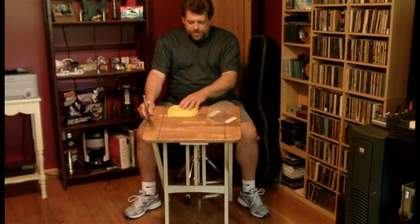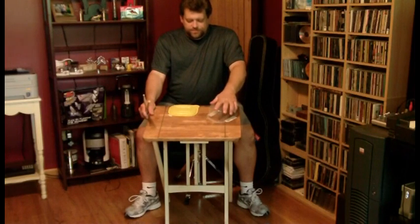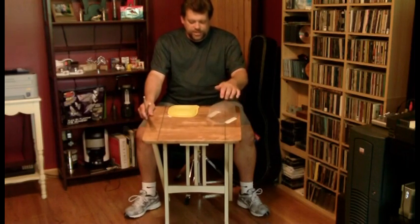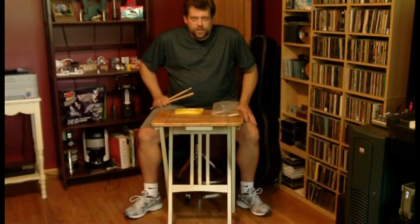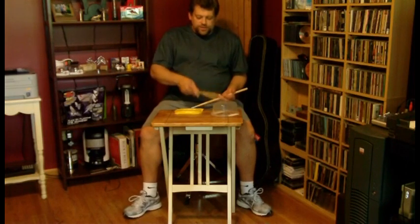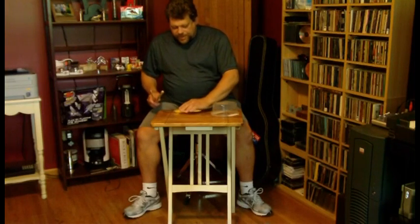Let me show you something here first. I built this table very, very easily — it's an outdoor wooden table for about $10. These are just basically a food container at the bottom and top of a little storage container that I think baloney came in or something. So I'm serious when I say you don't need a drum set to learn to play the drums. You just need a floor to stomp on with your feet and some things to hit.